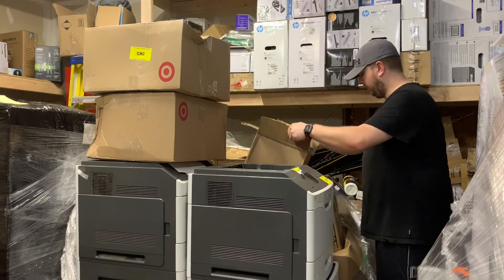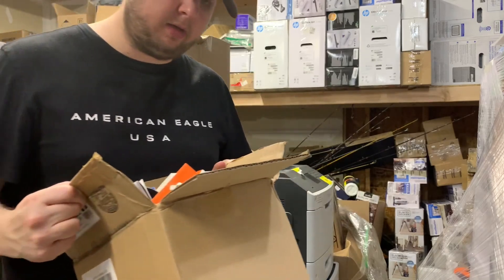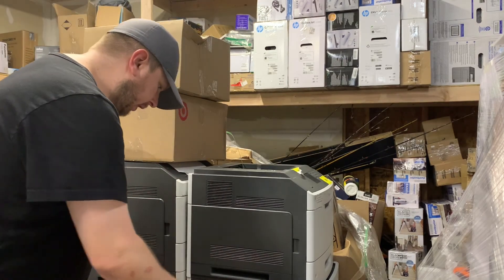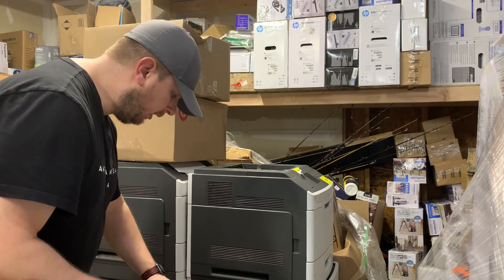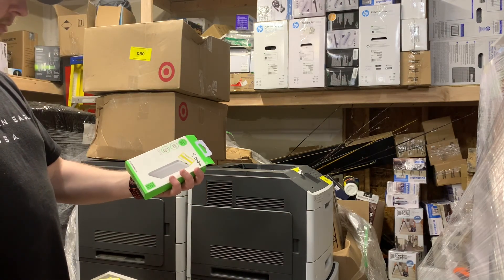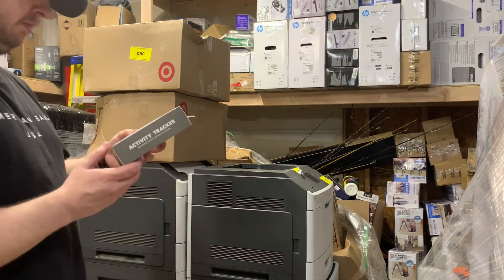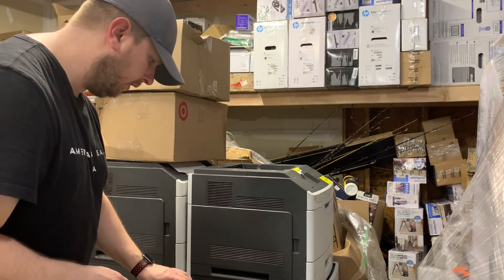Here's a box of goodies. This has a bunch of smalls — pop sockets and markers, and much more. There's a bunch of pop sockets in here, a car charger. This looks like the clearance input. There's a belt and a pocket power adapter. There's some sort of activity tracker, brand new. This is all brand new stuff.